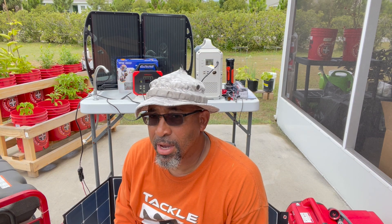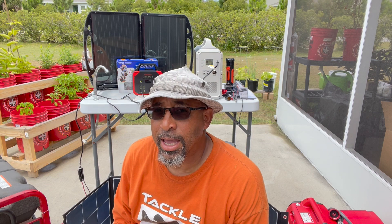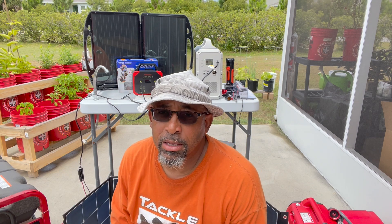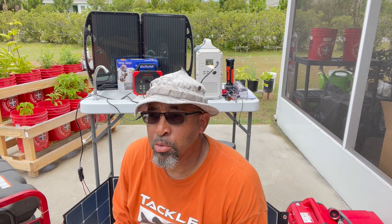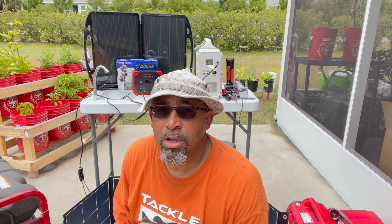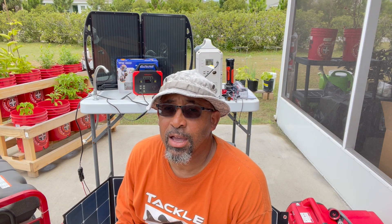Good afternoon everybody, this is C7 the HOA Homesteader down in Florida Zone 10A. What you see in the backdrop is backup power for an emergency situation. It's June 2021 and we are officially into hurricane season down here, so what I have behind me are different sources of backup power. Let's get into it.